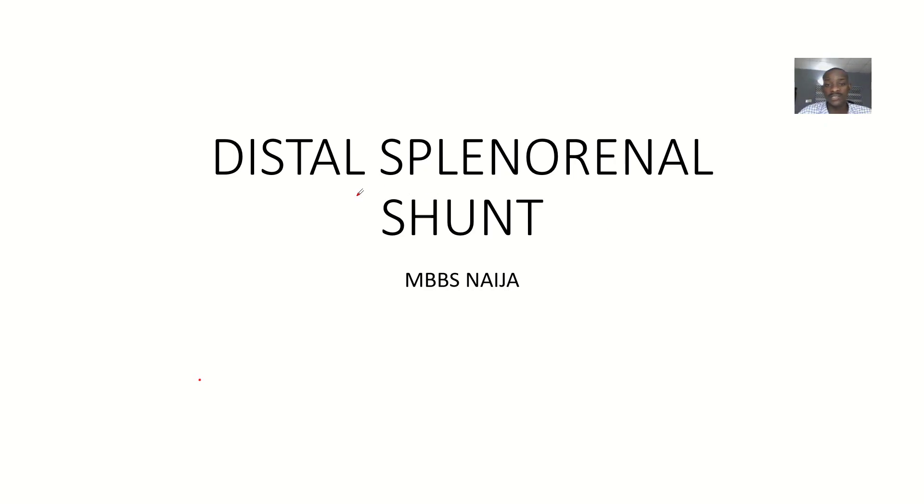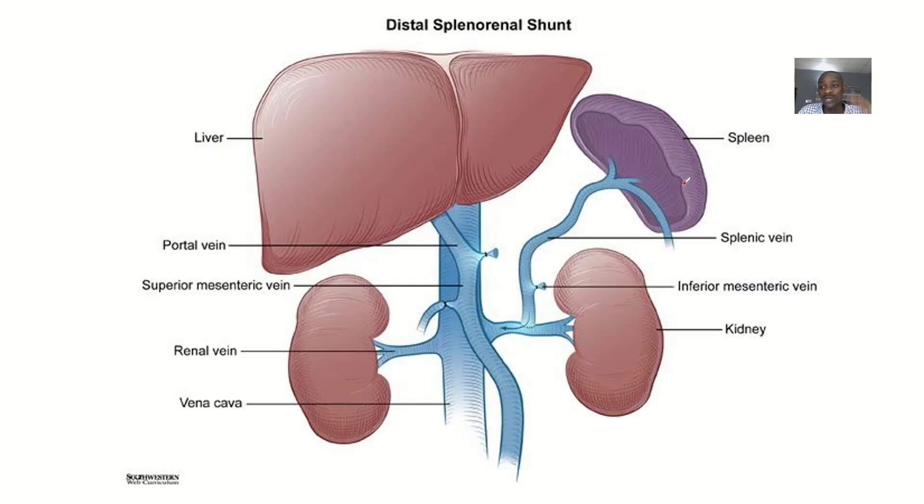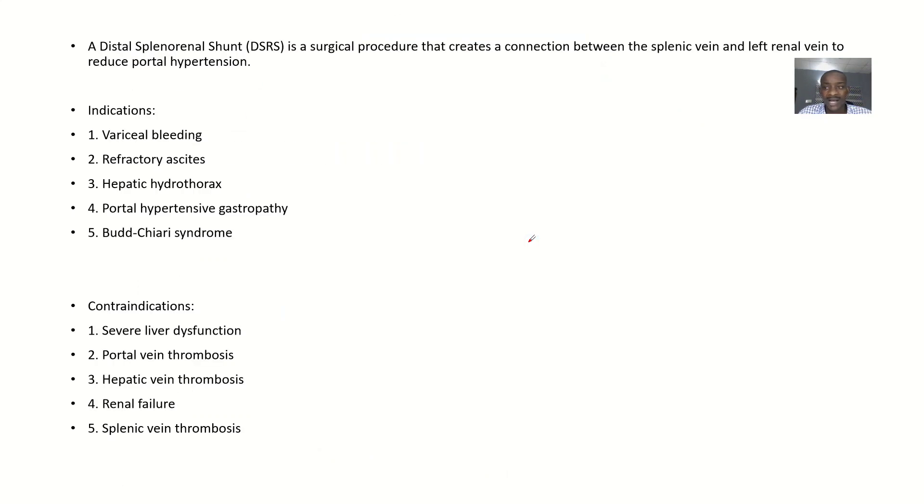Today we are talking about the distal splenorenal shunt — DSRS. Looking at the word 'splenorenal,' you can see it tells you this surgery makes a direct connection between the splenic vein and the renal vein. The splenic vein was initially connected to the portal vein, but because there is portal hypertension, we want to reduce it. The DSRS is a surgical procedure that creates that connection to reduce portal hypertension.